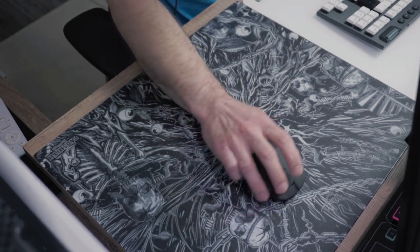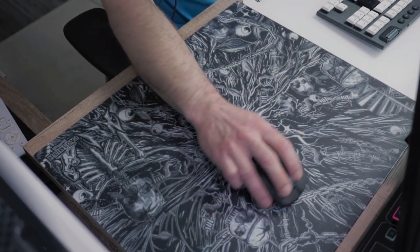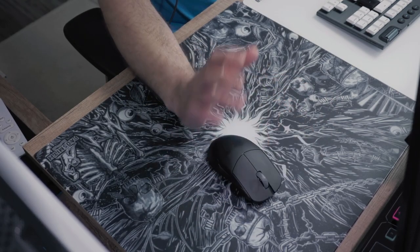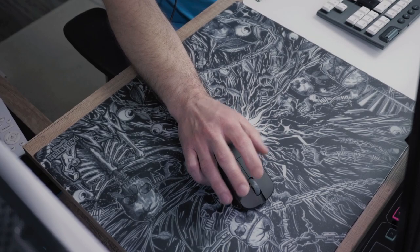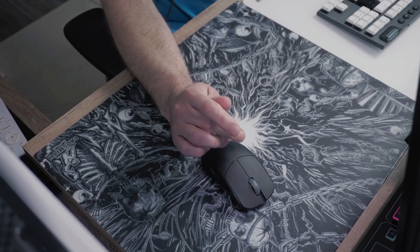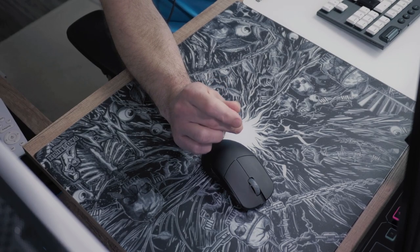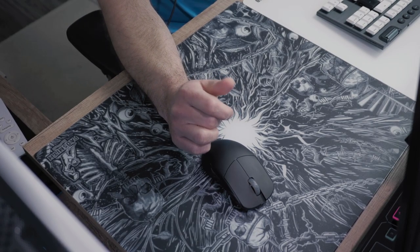the feel of the surface is much smoother on the Padsmith over the Skypad, which results in a much better feel on your hand while using it. I am not personally using an arm sleeve with glass pads and from my experience, the Padsmith feels much better on my hand without an arm sleeve than the Skypad, which feels more sticky.